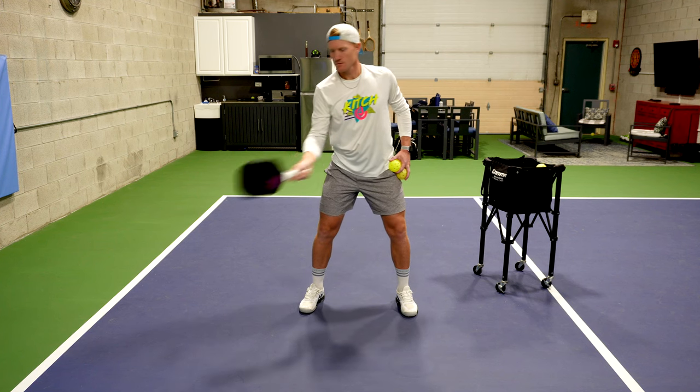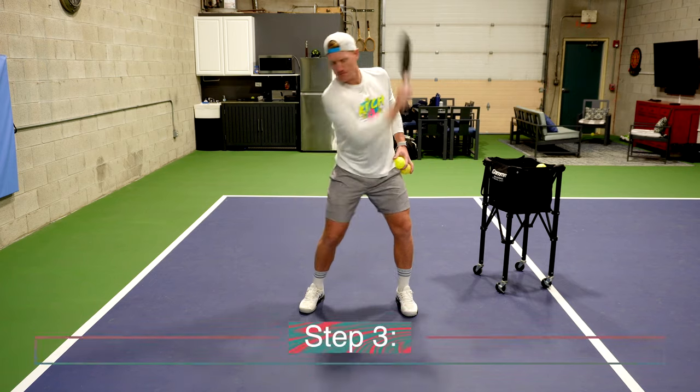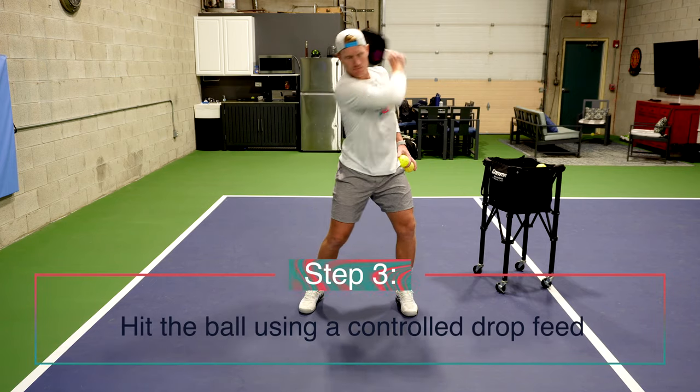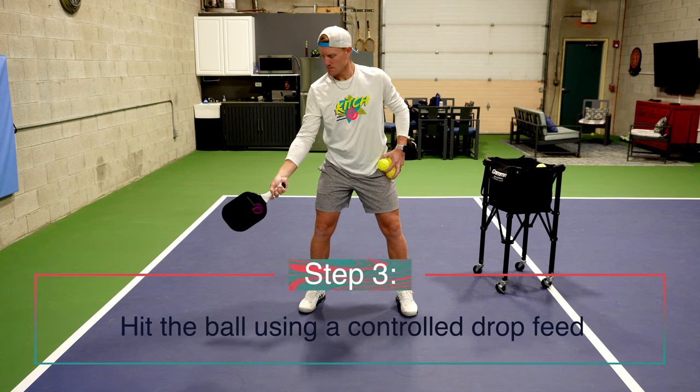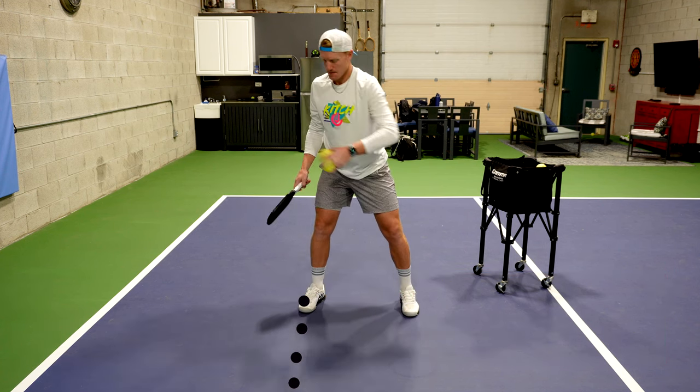Sometimes it can help to video yourself or do this in front of a mirror. For step three, we're going to add the ball back into the mix and actually start getting some hits in. Just like before when we were practicing the swing, the details are very important here.